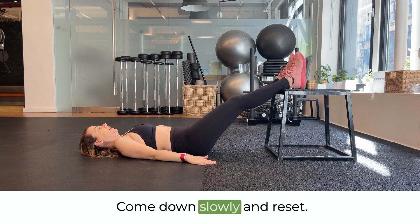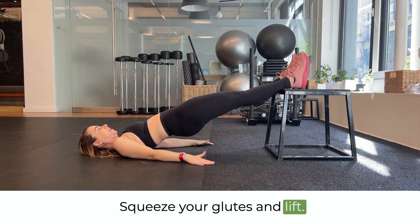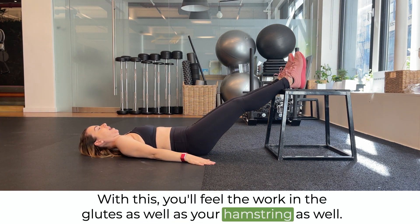Come down slowly and reset. Squeeze your glutes and lift. With this, you'll feel the work in the glutes as well as your hamstrings.